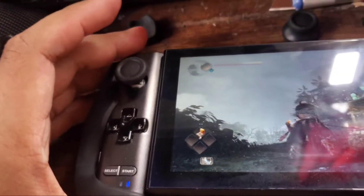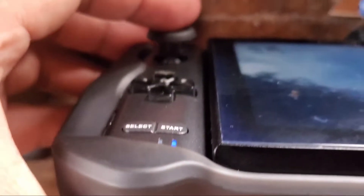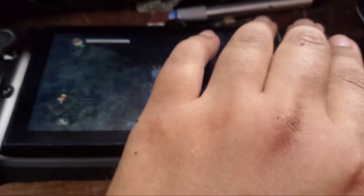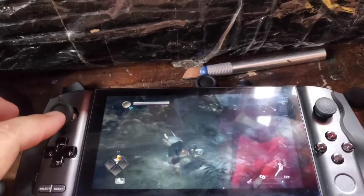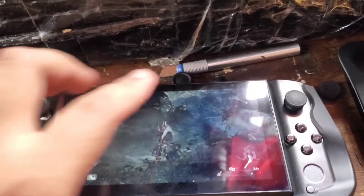Let's look at the height — it doesn't go all the way down because I removed the skirt. I think the Win 3 analog sticks are just too high. That's the regular one, compare the height. It feels better because this one has more grip to it compared to the stock.